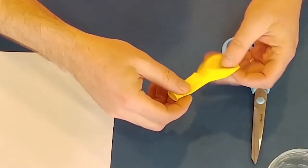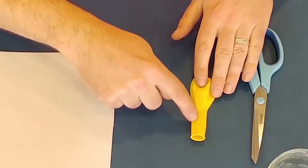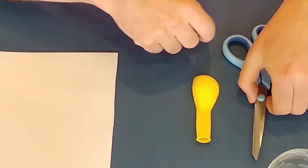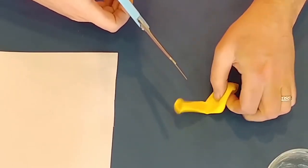First of all, get your balloon and we're going to cut it. We're going to cut this bit off just where it starts to curve up into the balloon — just like this.